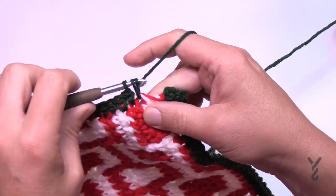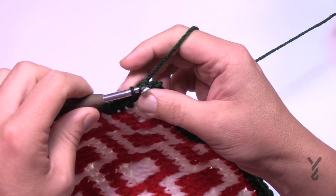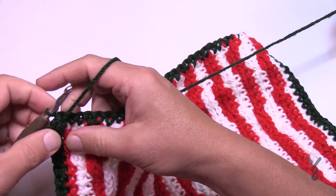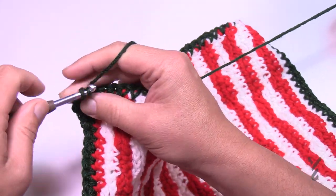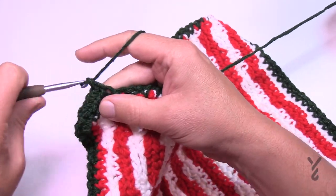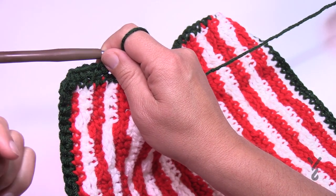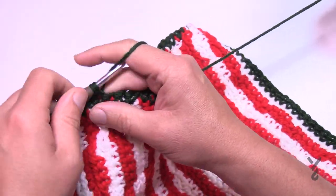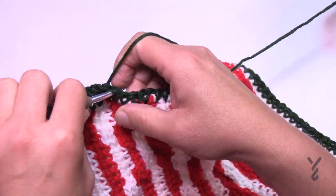Coming back to where we started, attach with a slip stitch. There are nine rounds total. At the end of each round, turn your work and go in the opposite direction. Keep the corners matching each other so you know where you are — match stitch to stitch across. At each corner: single crochet, chain two, single crochet. Continue up to round nine and then the border is finished. We've just finished round one, so we have a bit of work to do before moving on.